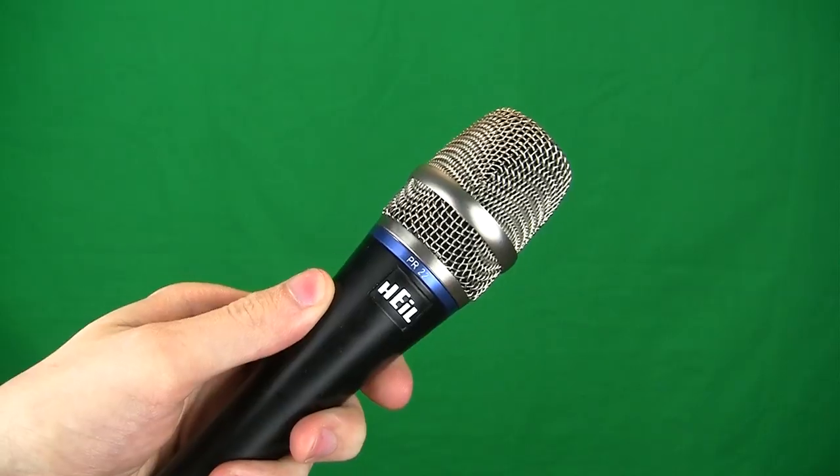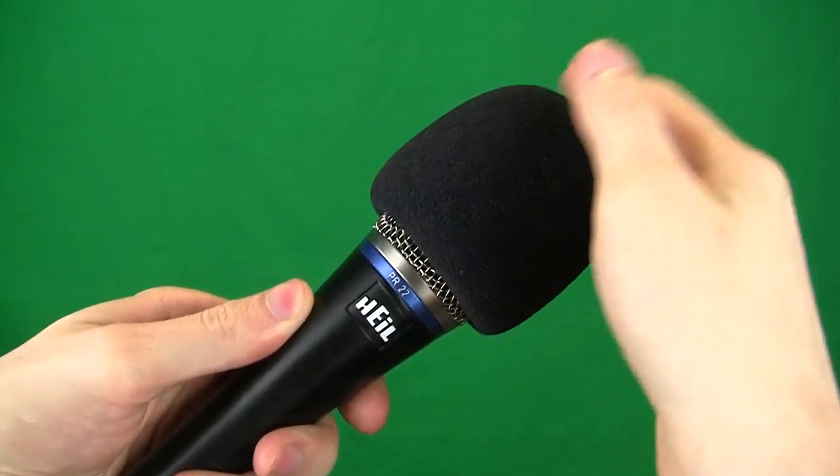You're going to get a foam windscreen, which I recommend using even indoors as it settles down those plosives that you usually get if someone doesn't know how to properly talk into their microphone — so that's good to have. The final and most important thing you're going to get is the one-year warranty. Be sure to register your product as soon as you get it out of the box. If you have any accidents with it, you're covered by Heil Sound.